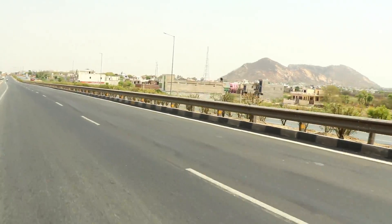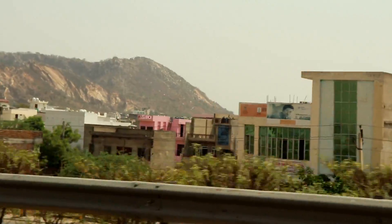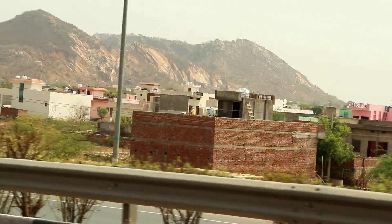If you want to know the on-road price, comment your city name below and I will tell you the on-road price for your city.